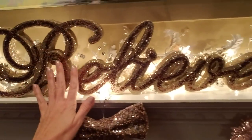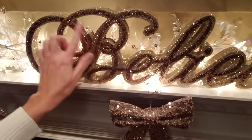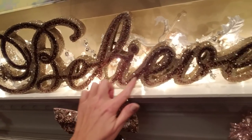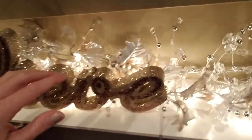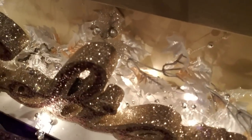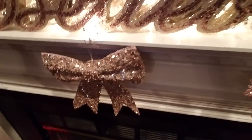That hangs right in the middle, and then here we have this very very sparkly centerpiece that says 'believe' in cursive. I love the big fancy B — B, E, L, I, E, V, E. And back behind it we have the garland from Michael's as well as the glitter garland, and it just kind of runs back there, which is nice because it gives you a bit of light behind it, which is cool.